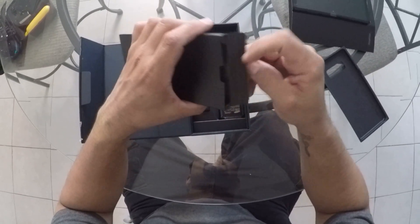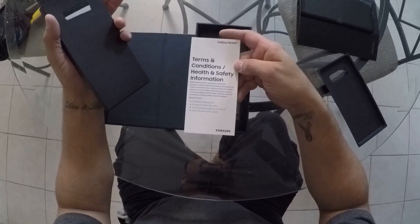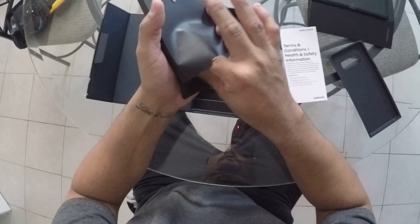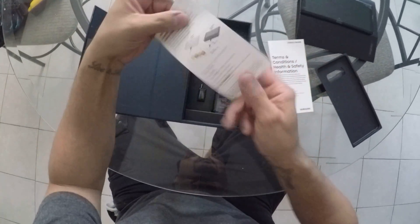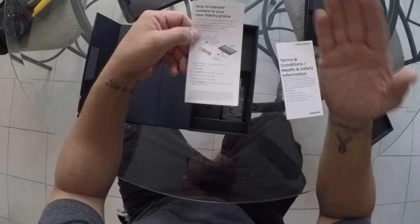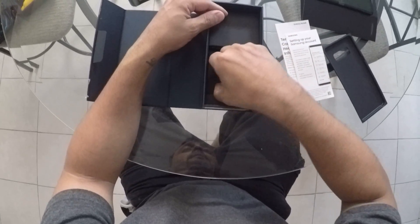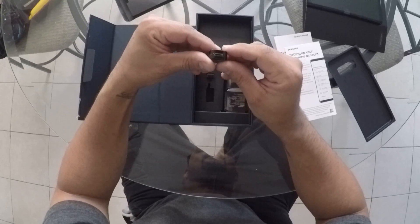Inside this you have the terms and conditions, and you have one more paper — I can't really take it out. I'll take it to the bottom. In this you have instructions on how to transfer your content from one phone to another.